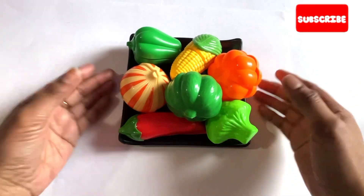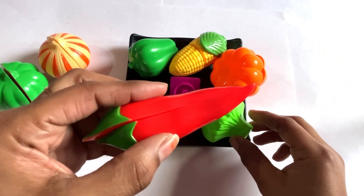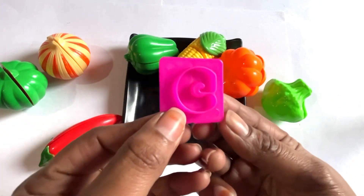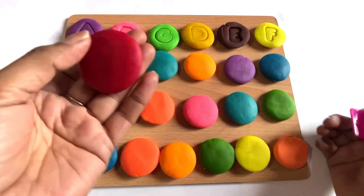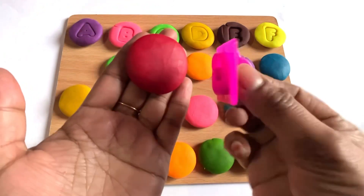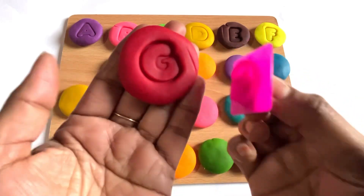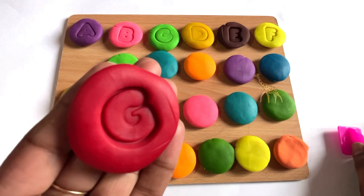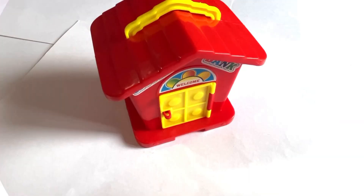Oh wow, it's a vegetable plate — it's an onion, capsicum, red chili, and cabbage! Oh great, we got a letter G! Let's make letter G with red color Play-Doh. Let's place it in the middle. Yes, it's a letter G. G is for giraffe!